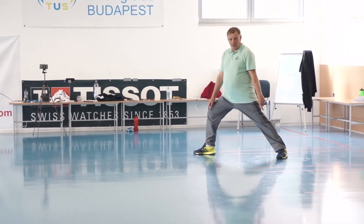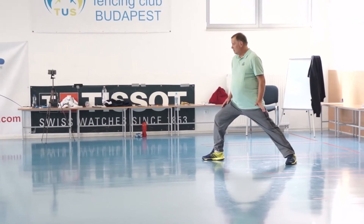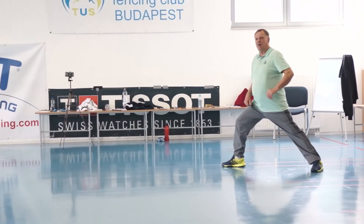You are on the fencing line, of course. Back leg is straight. Not a full length — not necessary to be full length of the line. Three-quarter or half of the size of the line is fine.